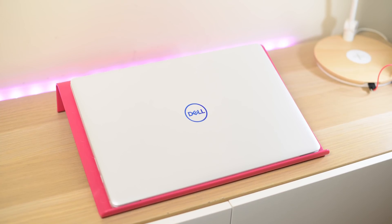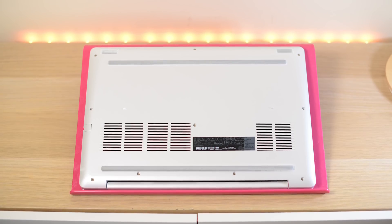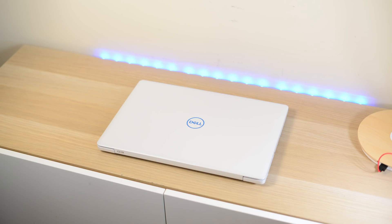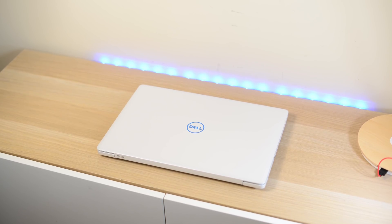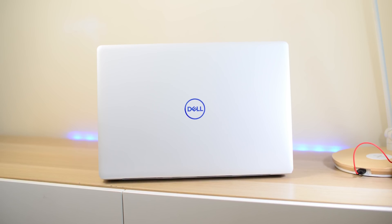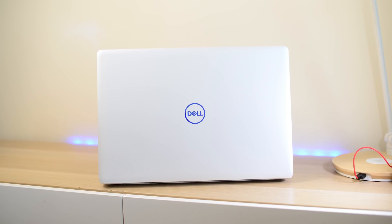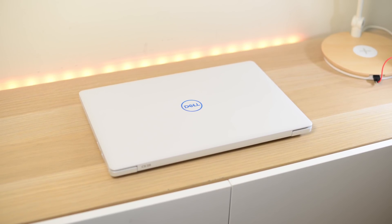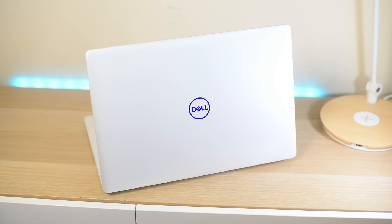This is Dell's entry into the budget gaming sector, and even though it's budget, this thing has some serious power. As I said in my gaming review — check that out if you want to see specifically how this performs in gaming — this has the power of basically an XPS 15 at a budget price.